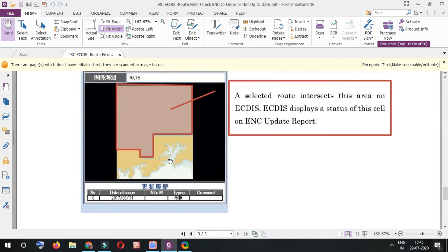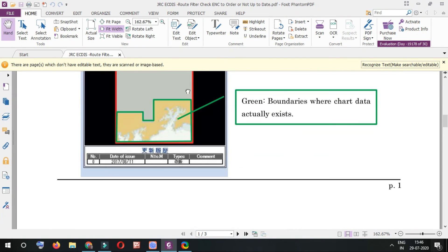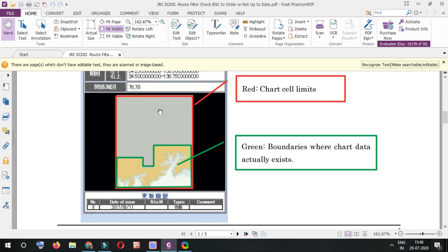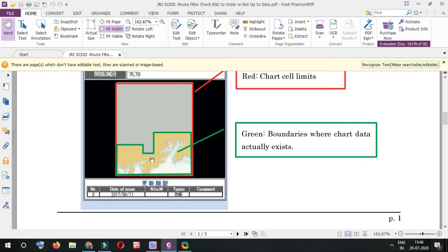Chart browser, e-Navigator, Voyager, Chart Co — these tools only consider an ENC required if your route actually passes through the chart boundary where data exists. But JRC AGDIS selects a cell even if your route only passes through the cell limit, not the actual data boundary. This is the key difference: the cell limit is invisible to us, we only see chart boundaries. That's why the number of ENCs differs between JRC AGDIS and your chart browser software.